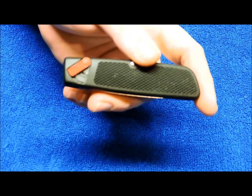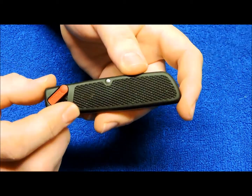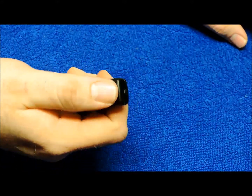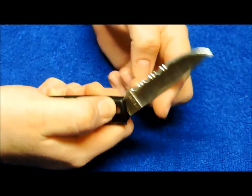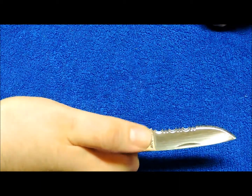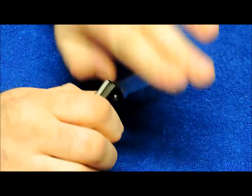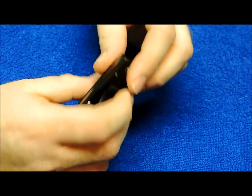It's a lever lock knife. Three and three quarter inches closed. As you can see it has this lever button here. Slide that down and it pushes it part of the way out. And you can flick it right open or close it. Really cool knife.